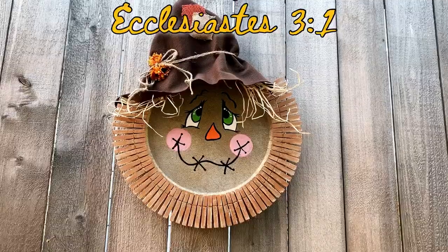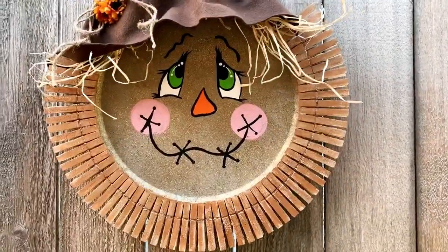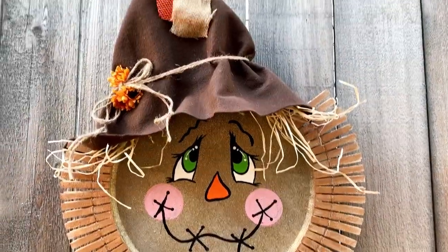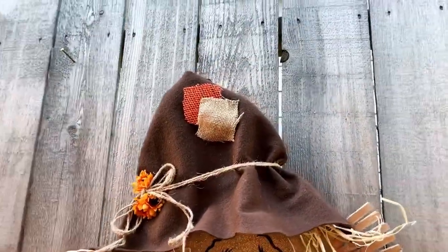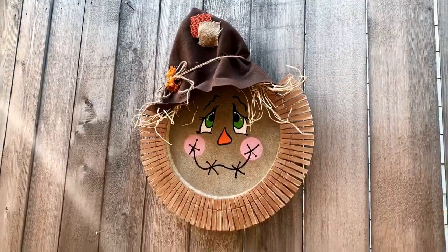It's almost fall and it reminds me of Ecclesiastes 3:1 — there is a time and a season for every activity under heaven. If you enjoyed this inspired DIY, don't forget to like and subscribe for more projects. Stay crafty!